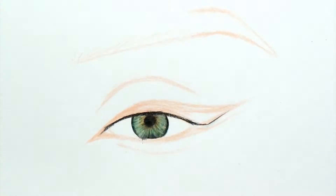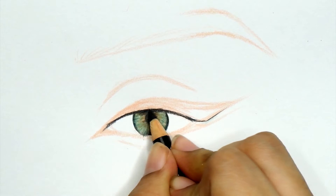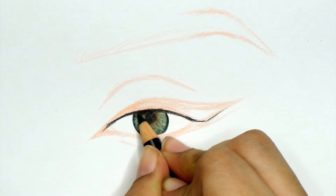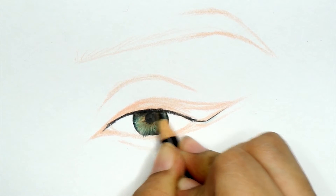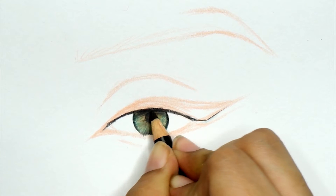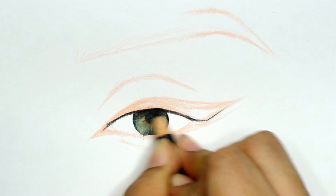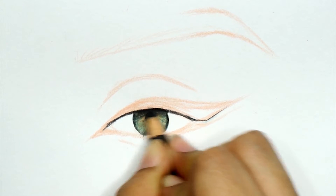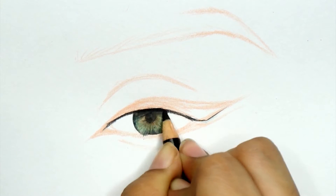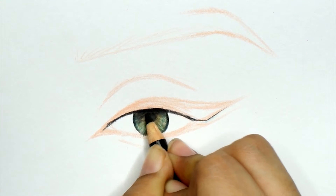Here is something you really want to make sure you do: I'm using black to add shadow to the actual iris right underneath the upper lid. This is going to add dimension to the iris and it's also going to make it look like the lid is on top of the iris — which it is — so there is going to be some shadow under most lightings.